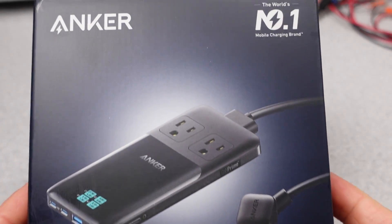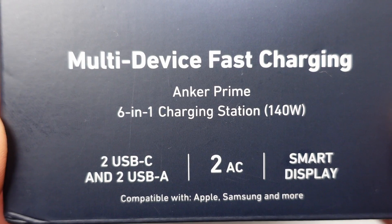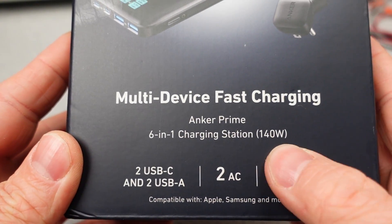Anker again, already? Well, yeah — this was another one of the newer released products and has been getting a lot of requests, so here it is. I think my review will be quite different than a lot of the others out there.